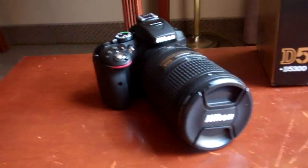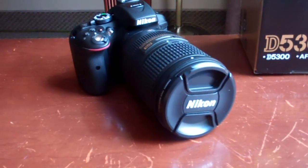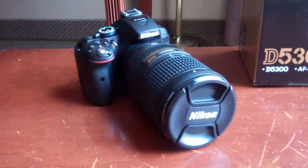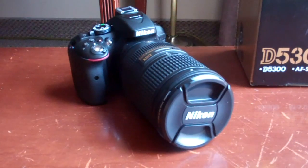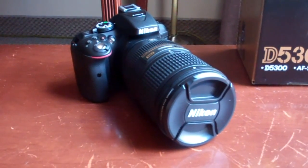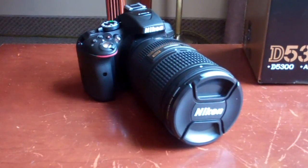The two main differences from the D5200 are: first, this one comes with a new updated processor. The sensor is the same as on the D5200, but the processor is called EXPEED — the same one they now use on the latest D810 professional camera, which costs around $3,300 to $3,400 US.